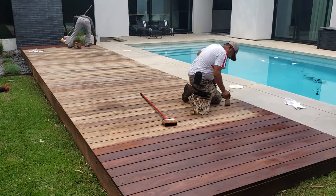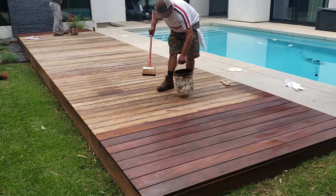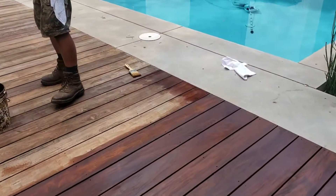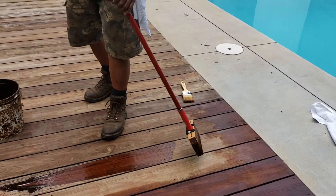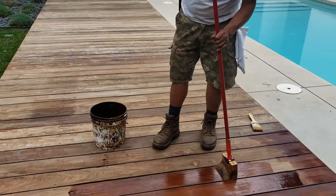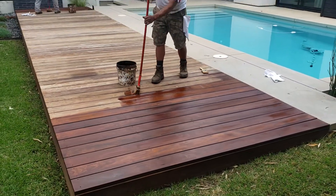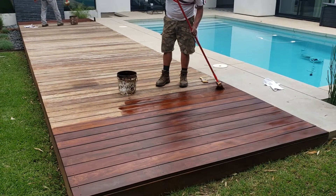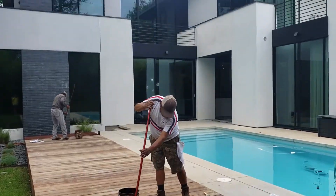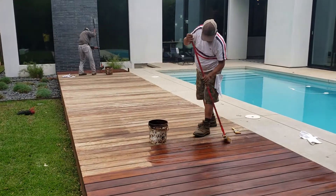A deck like this is only going to take a little over a gallon — maybe a gallon to do. There's Polo cutting that in. This product dries pretty fast too — it's dry in three or four hours. It's about 85 degrees here in Austin today, another beautiful day in Austin.